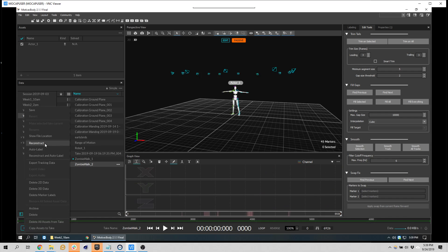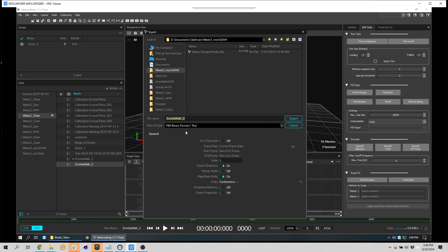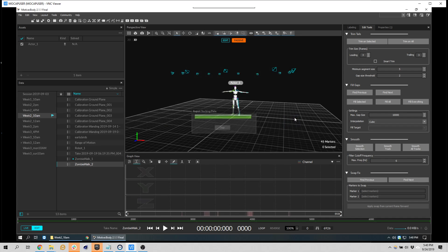We'll do take two and say export tracking data. We recorded at 240 frames per second but we don't need that — the game engine interpolates, so all we need is 30 frames per second. That significantly decreases the size of the file. We want the whole take and we're going to export the skeletons. Unfortunately it doesn't export any of the geometry. I'll put this on the desktop.